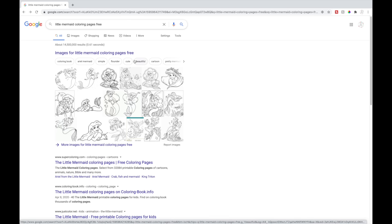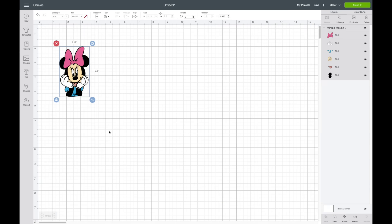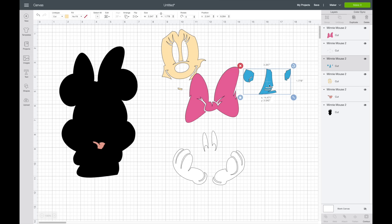I also want to show you how to do this by finding an image on the internet. You can also find images in Cricut Design Space — if I go to their images and type in Minnie Mouse, here's one of their images. I want to show you how it looks when it has different layers. You can see the layers panel to the right; these are all the different layers, separated by color. If I hit ungroup, you can move all of these out.